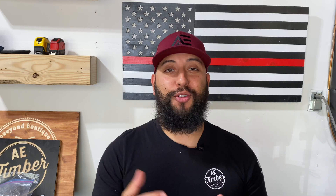In step number nine, load your tool paths. Whether it's a simple sign with one tool path or a more complicated design with multiple tool paths, I still recommend uploading one tool path at a time.